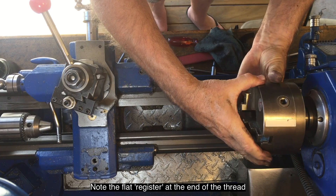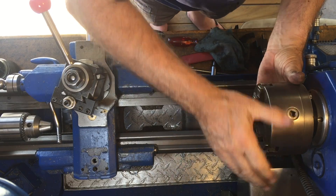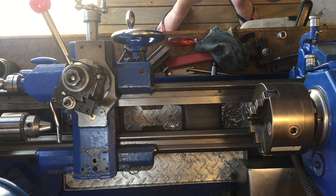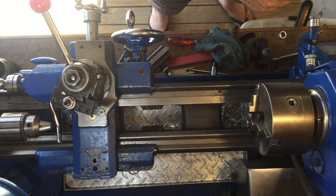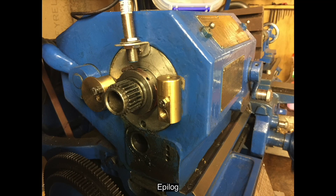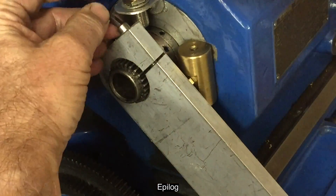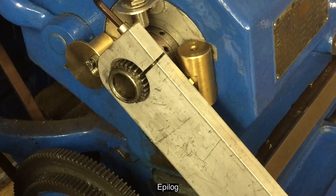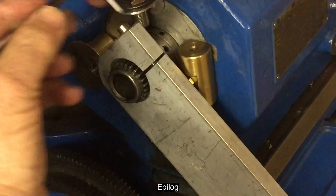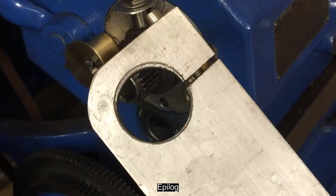An experienced engineer pointed out that he's been using for 40 years a washer made from brown paper to fit onto the register at the end of the thread — this stops it from binding. This register is what keeps the chuck perfectly aligned. The ground paper is sufficiently uniform in thickness and uncompressible to maintain a good register. I've always put a little oil on the thread, and others agree it may help, but it was also said that oil will attract dirt and swarf, causing problems.